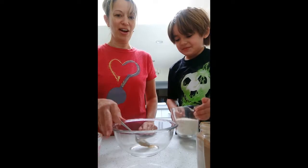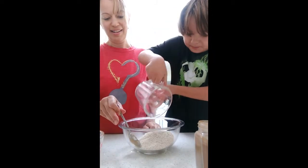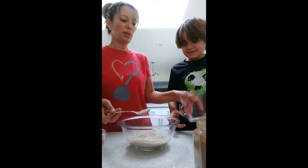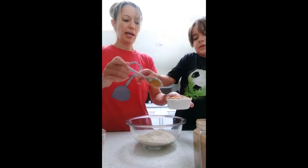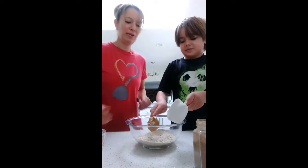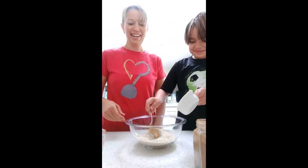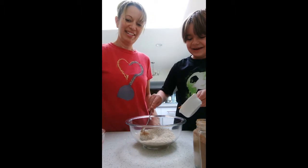Go ahead and pour in your oats. That's a lot of oats. And then we're going to put the peanut butter in. This part is a little bit harder because it's so sticky. It's kind of hard to get it out. Oh my goodness — now all the peanut butter is just sticking to the oats.